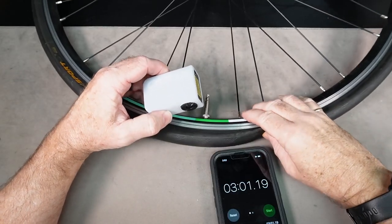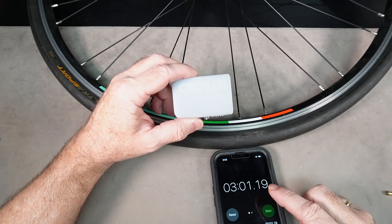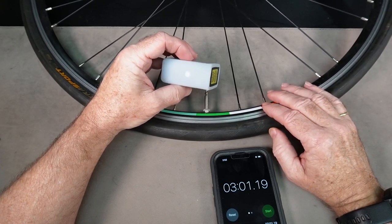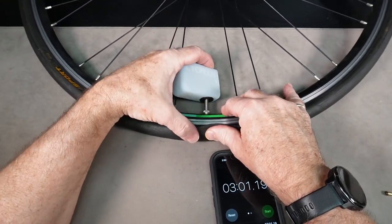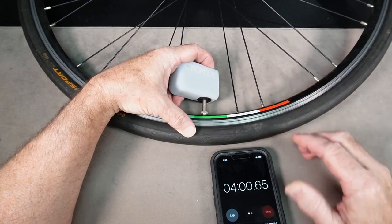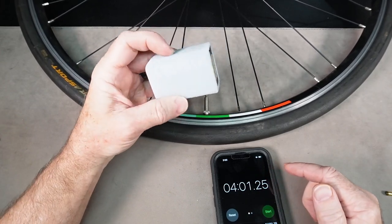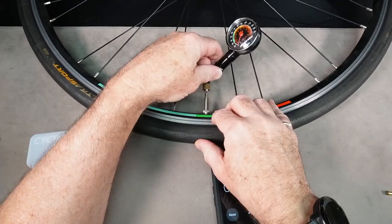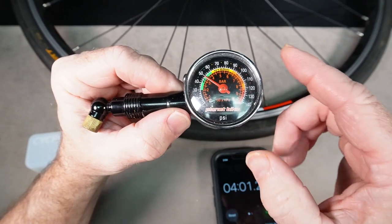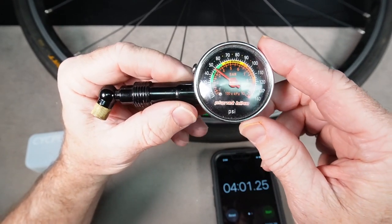With about three minutes of run time left on this charge, I'm probably not even going to get another minute out of it. This thing is pretty consistent — it runs almost exactly four minutes before it dies. After pumping this tire up to 90 psi the first time, on the second attempt we could only get 50 psi. You could probably ride home on 50 psi without damaging your rim, so you can squeeze out two inflations on one charge.